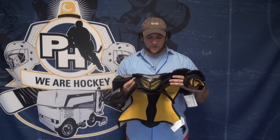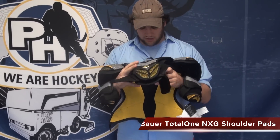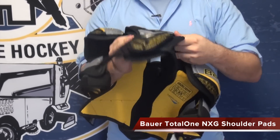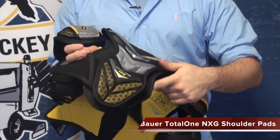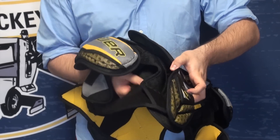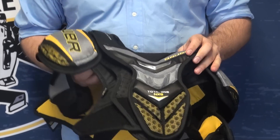The first thing I noticed when picking them up is this free flex chest — a lot of movement in here. The same with the back piece, there's a lot of mobility. You've got that stable piece in the front for protection, but this is a three-piece segmented chest, so there's a lot of movement and not a lot of restriction.